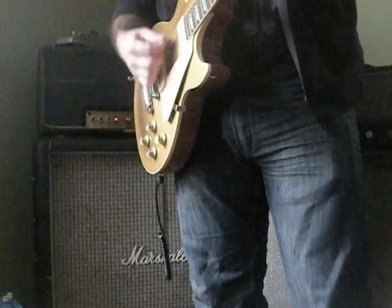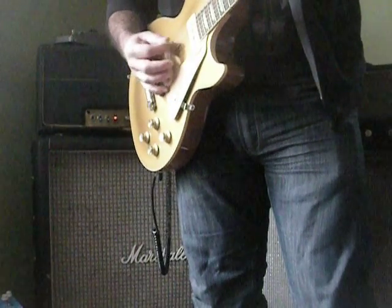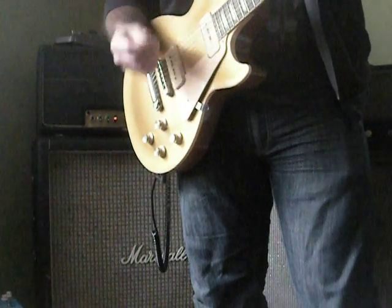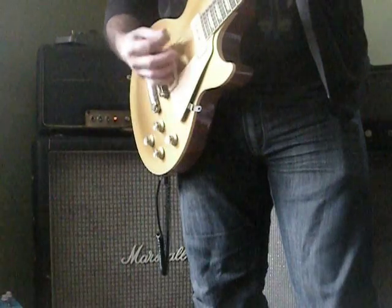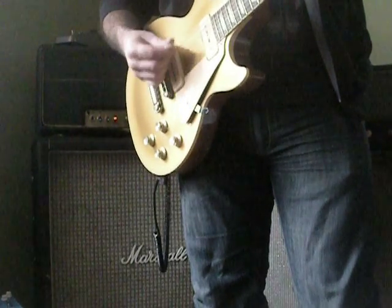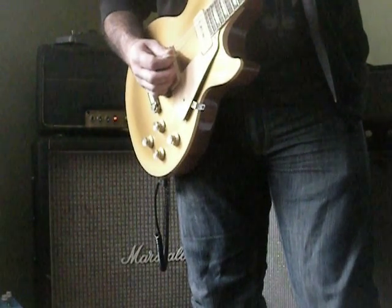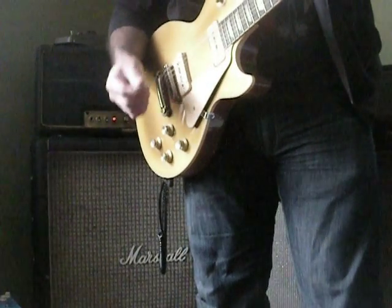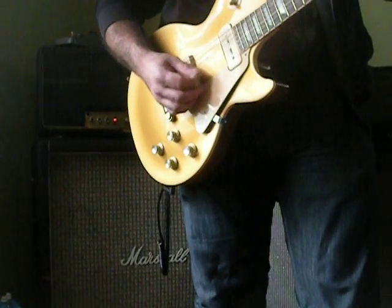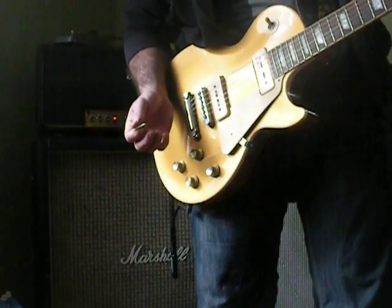That's my amp's clean tone, which is not very clean. If you hear a little chirp, I'm using a pretty thick V-Pick, which I really like the feel of. So for clean, you either play soft or roll the volume down. I've got my volume on the bridge pickup at like 7, and that pickup is also at about 6.